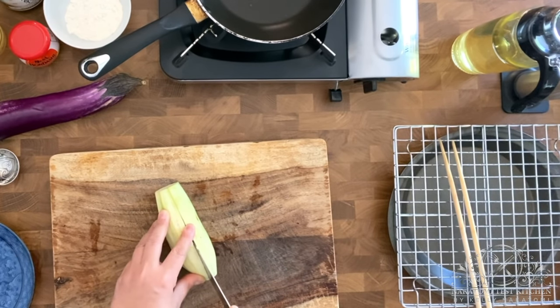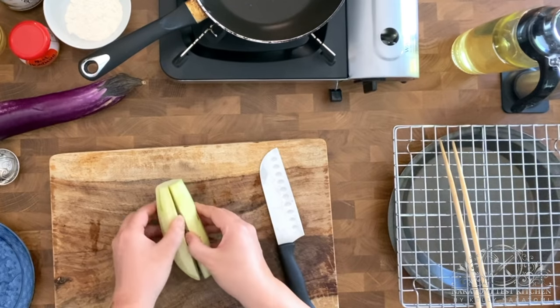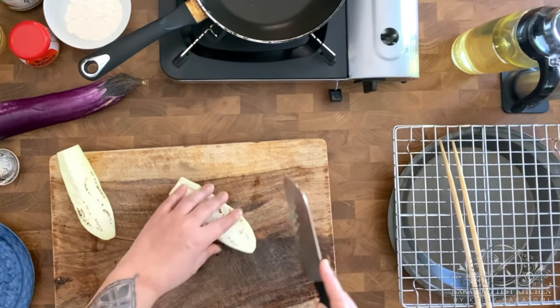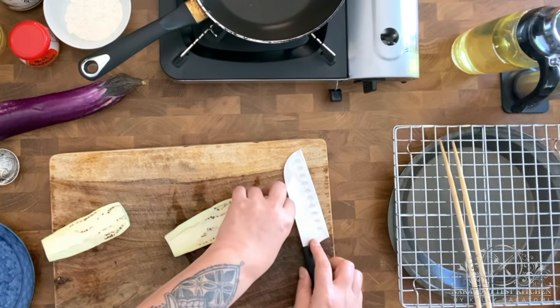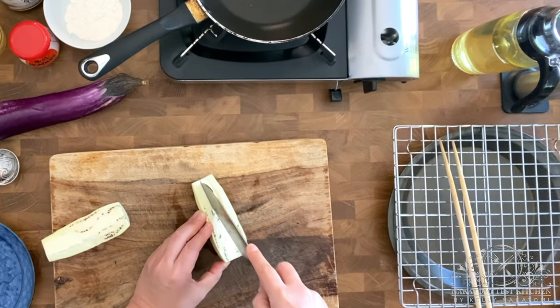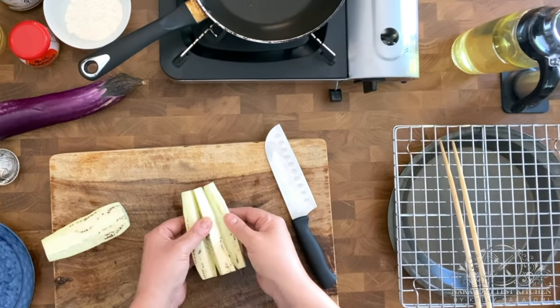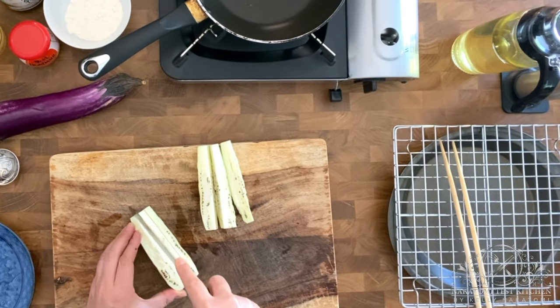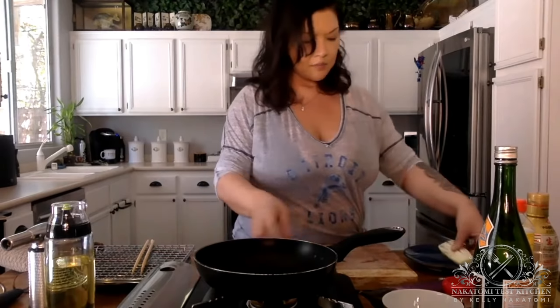So now that you have this peeled Japanese eggplant, you're going to butterfly it. Cut off the ends, then butterfly them open — not cutting all the way through, just opening them up so they kind of stick together but are opened up. Once you've done that, pop them on a plate and put them in the microwave for 30 seconds, then flip them over for another 30 seconds.